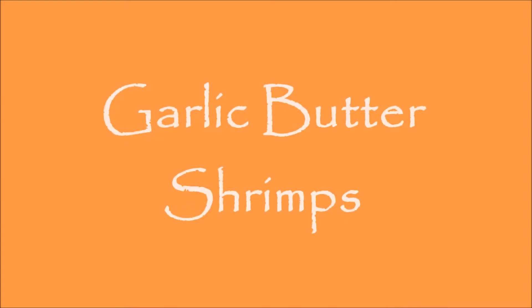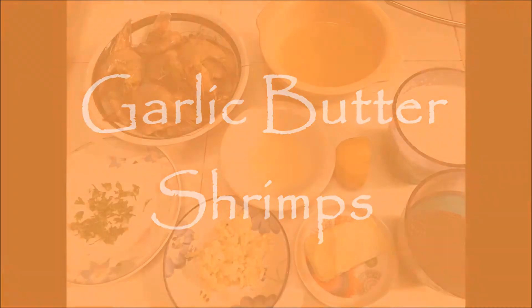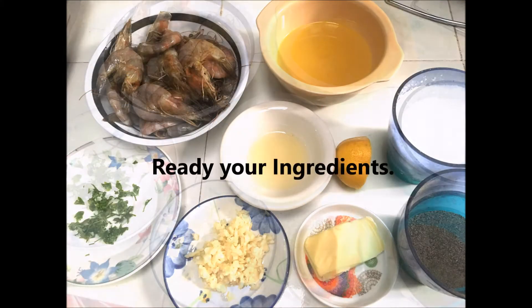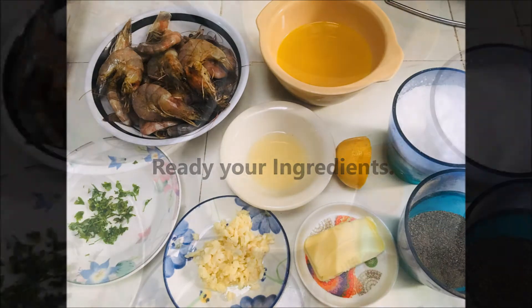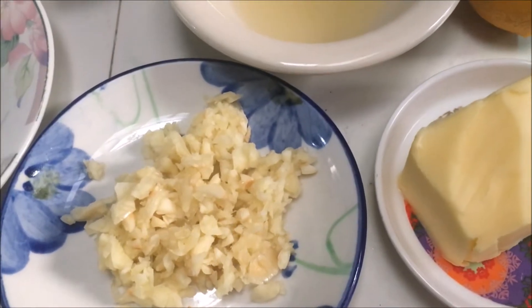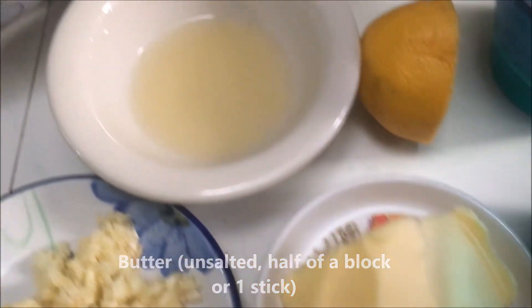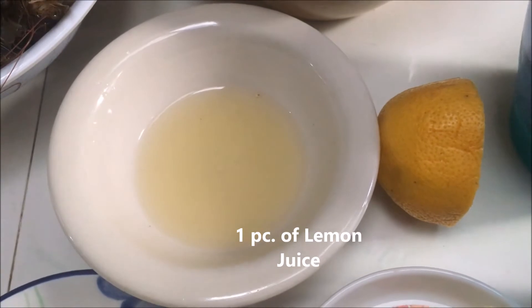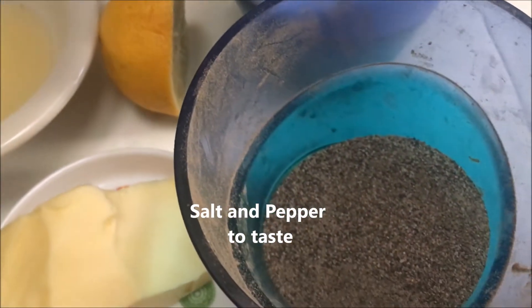Garlic butter shrimps. Ready your ingredients: garlic, six cloves or more if you prefer; unsalted butter, half a block or one stick; one piece of lemon juice; salt and pepper to taste; chicken stock.